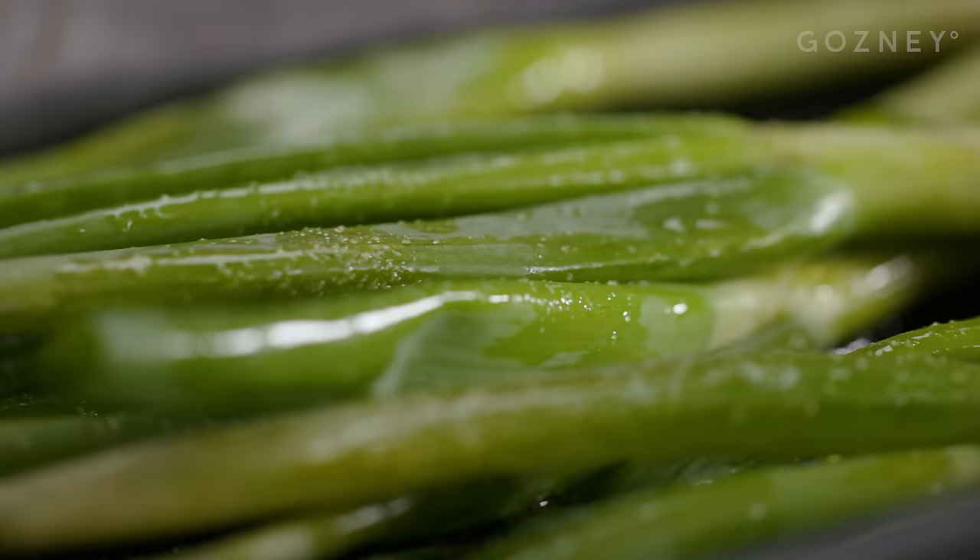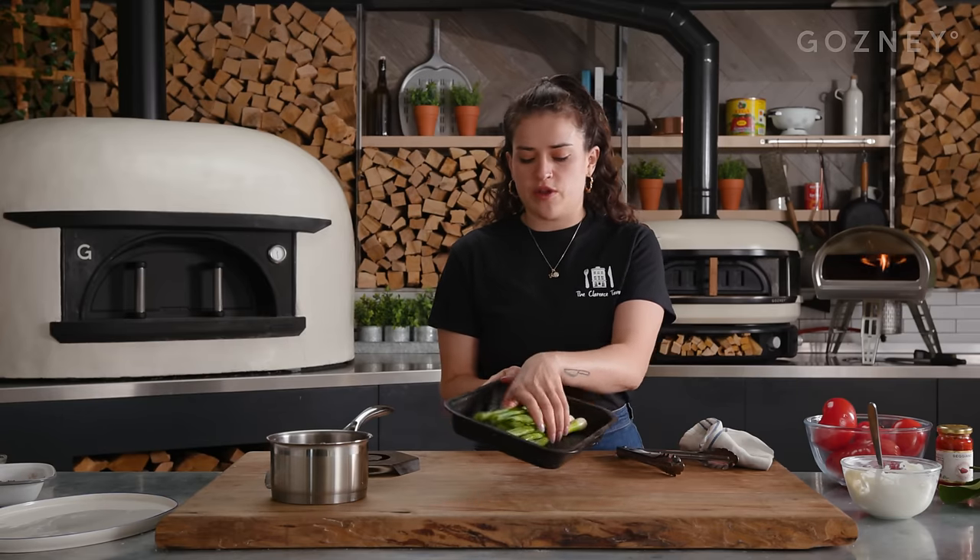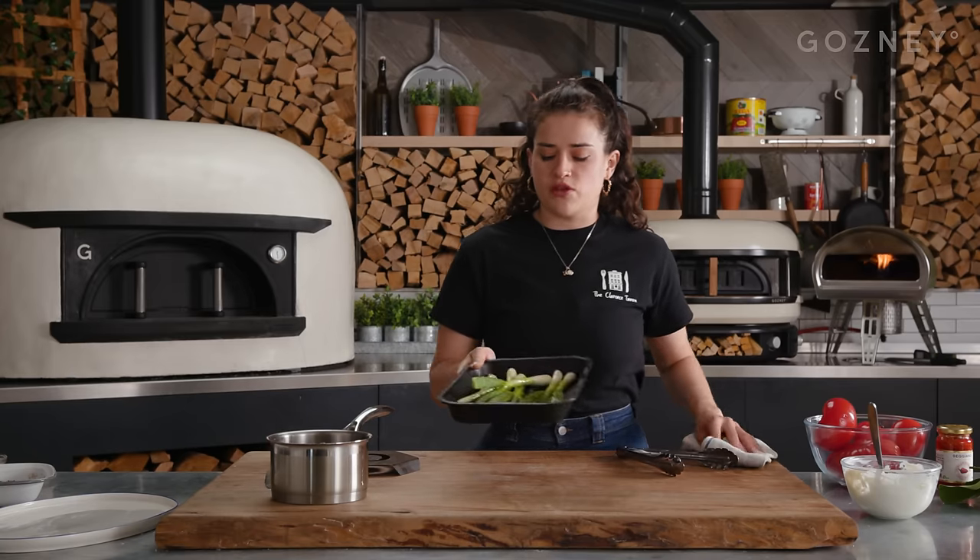Now I'm just going to quickly char some spring onions. I've tossed them with a bit of oil and salt and then I'm going to stick them in the rock box until they're beginning to char all over.